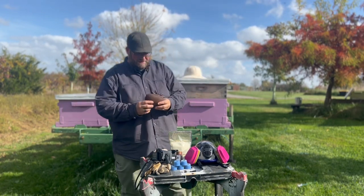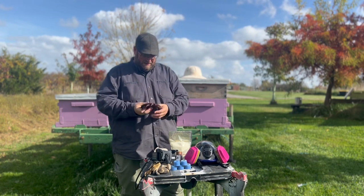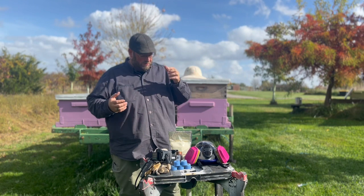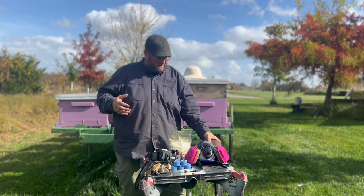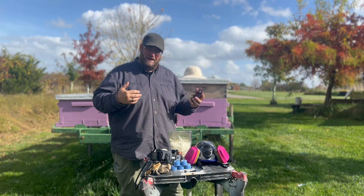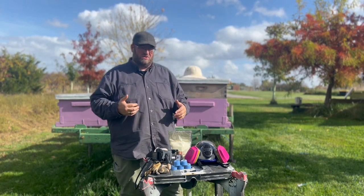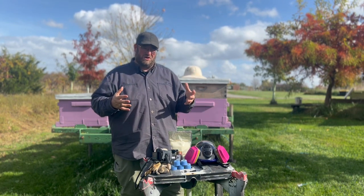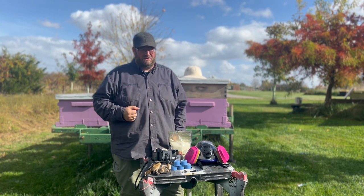A varroa mite — you see here, this is a model of one — would be the size of a varroa mite if attached to the side of a bee. That small parasite attaches to the fat bodies of the bee, and it's not the mite that actually kills the bees or puts stress on the colony — it's the diseases it brings. Those mites carry diseases within their community that they are not impacted by, but when they enter the colony via foraging bees, they attach, come back, start laying eggs within brood cells, and replicate six-fold in a very short period of time. That volume of mites also brings viruses and diseases to your colony that could cause it to collapse.